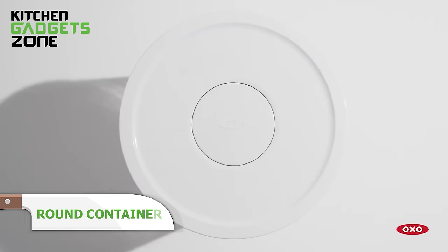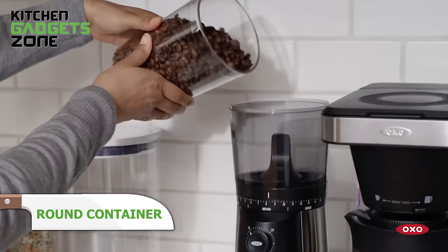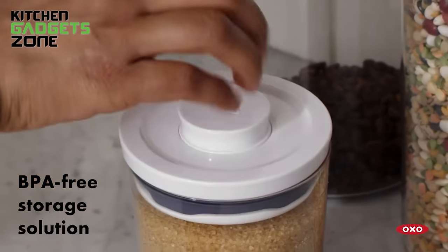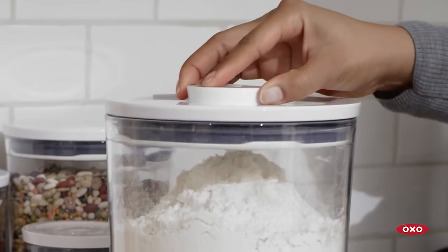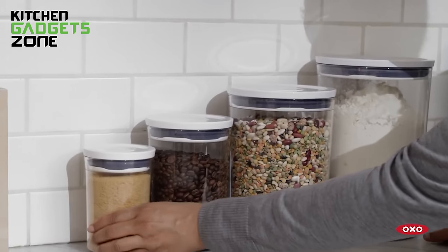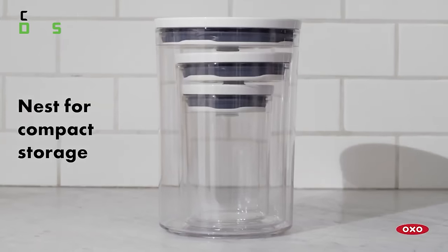Keeping ingredients fresh and organized is essential for efficient cooking. The OXO Good Grips Round Pop Container provides an airtight seal with just a single press, ensuring your flour, sugar, or snacks remain fresh for longer. These containers are perfect for storing larger quantities, and their stackable design saves precious counter or pantry space. Made from BPA-free materials and dishwasher-safe, they offer a convenient and hygienic storage solution for your kitchen staples, simplifying your cooking routine and reducing waste.